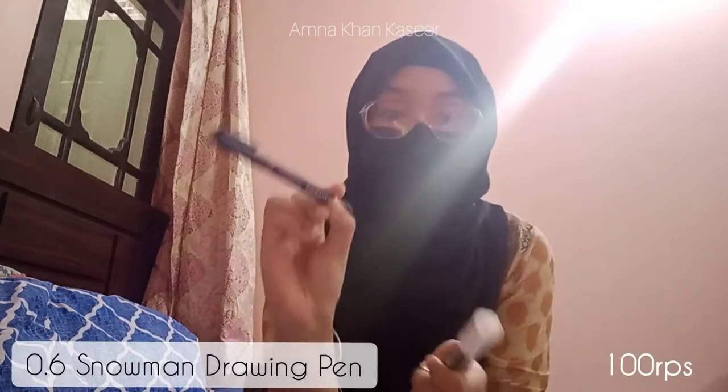I also got some pens: a 0.05 tip Snowman drawing pen and a 0.6 Snowman drawing pen. I've also got this white marker — I'm really excited to use this one, it's new and I've seen quite a lot of people use it.